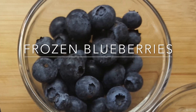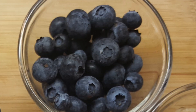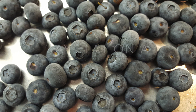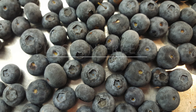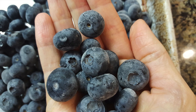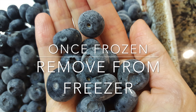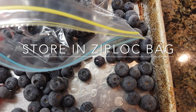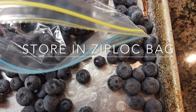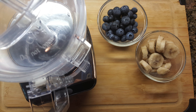You also need frozen blueberries for this recipe, which I usually get pre-frozen at the grocery store, but you can also freeze your own by laying them flat on a cookie tray just like you did with the bananas and then placing them in the freezer. Once frozen, you can use them right away or store them in a ziploc bag and put them back in the freezer for when you need them again.